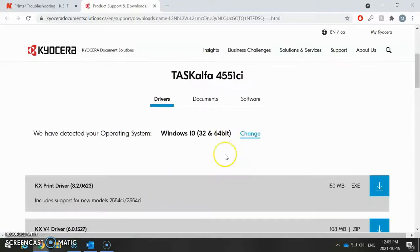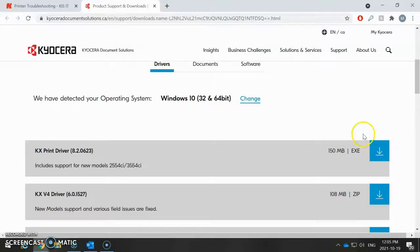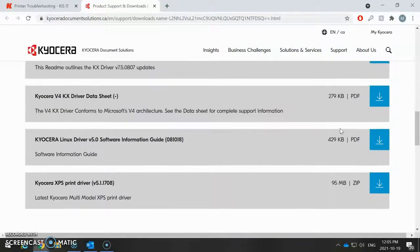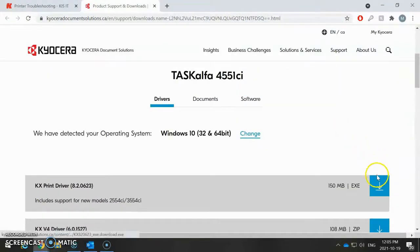Now that I've entered that in, I can scroll down and I have different types of drivers here. If you're a Windows system, you're going to want to click on the very first one and download the KX driver. It's going to go ahead and download from the website. You can also scroll down here and find other drivers — like if you're a Mac or if you're Linux, you can get them there.